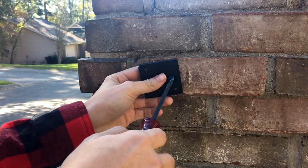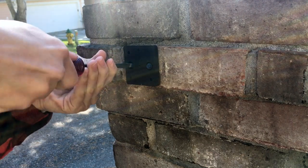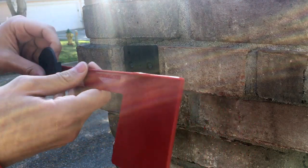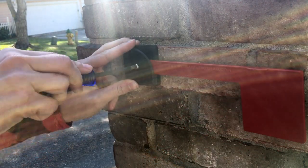Once the two holes were drilled, I hand screwed in the flag plate. These TAPCON brick anchors were included in the flag kit. I assembled the flag and secured it.